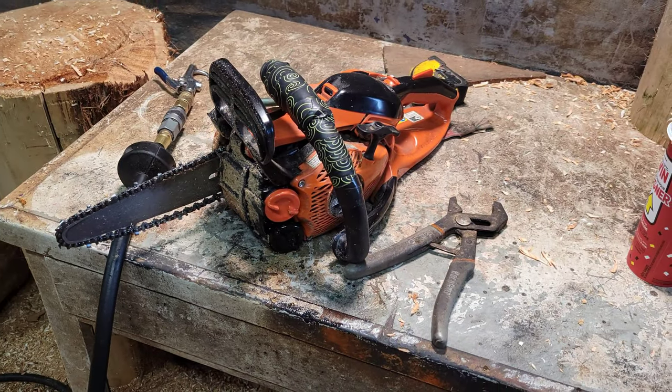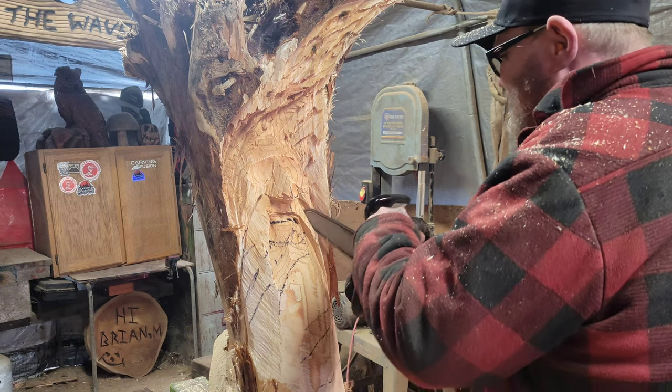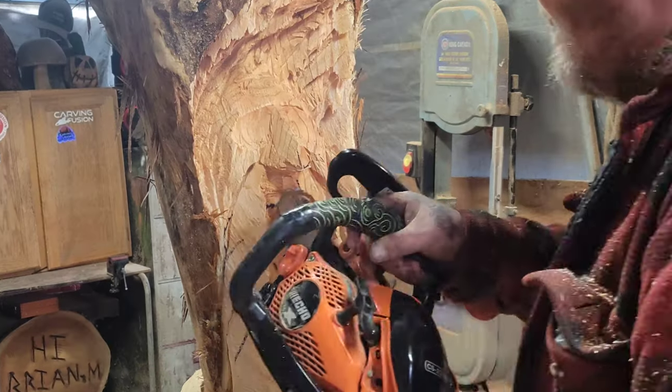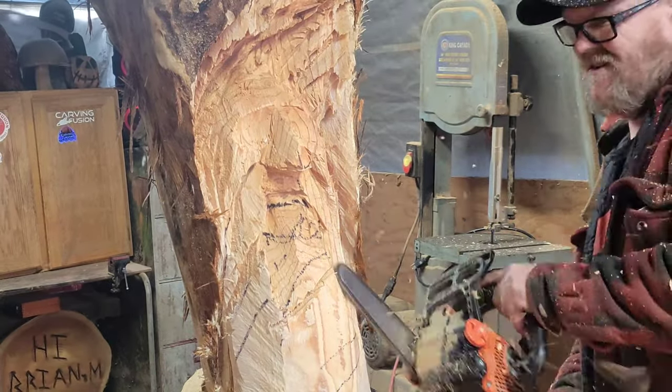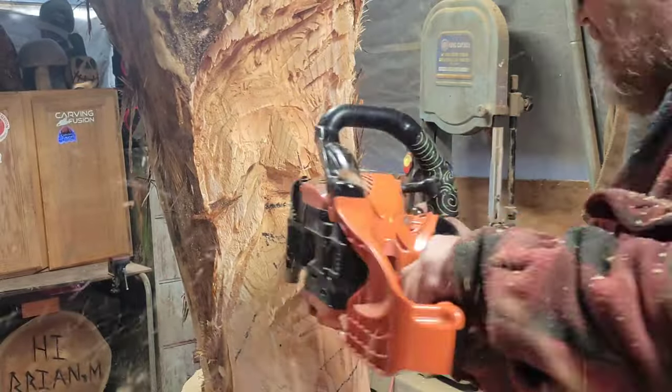I'm going to be using the Echo 2511 — love it. I did a super quick time-lapse, and I realized editing the video that you can't really see what's going on, so I made it super quick just to get to the point. The bottom line is: cut deeper.